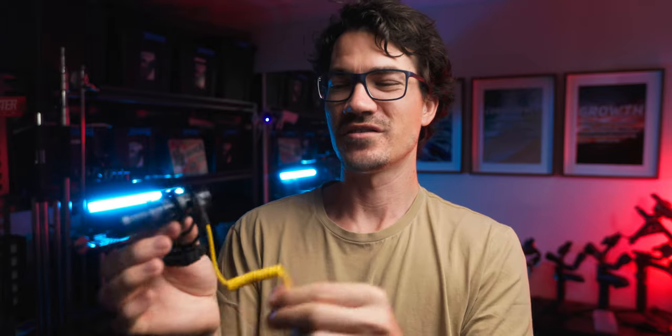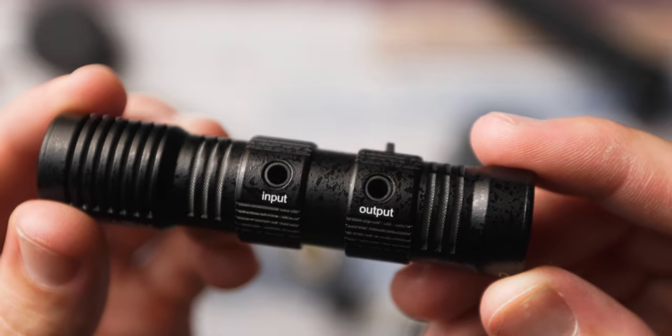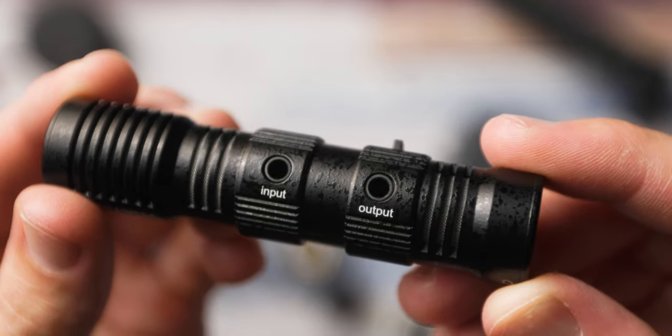The only downside is that because technically it's only one source split into two channels, the gain on your camera is going to be the same for both. So you have to be really careful that the level of the front mic and the level of whatever other source — say a wireless lapel — are the same going into your camera, so they're not all over the place, one's clipping or one's really quiet.